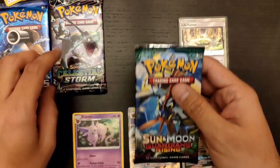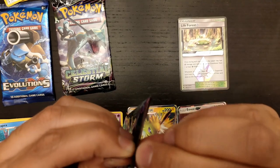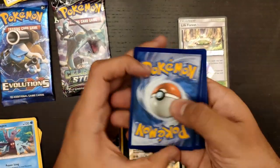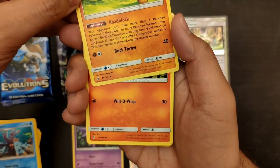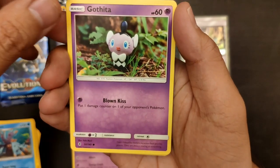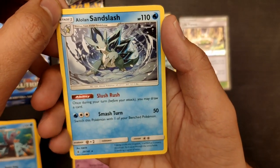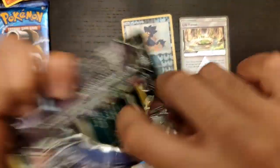Let's go with the Guardians Rising or Celestial Storm pack next. Let's just follow the order as they were on the table. Hopefully we'll get something cool in this one too. We have a Fire Energy, Field Blower, the Ariados, Walking in the Forest, Lampent, Chansey, Alolan Vulpix, Pancham — always happy, just eating there. We'll also get some Glalie, Litwick, Murkrow — Reverse Holo — and an Alolan Sandslash. Nice card as well: Alolan Sandslash, Slush Rush — once during your turn you draw a card, trying to find the cards you need for your strategy.